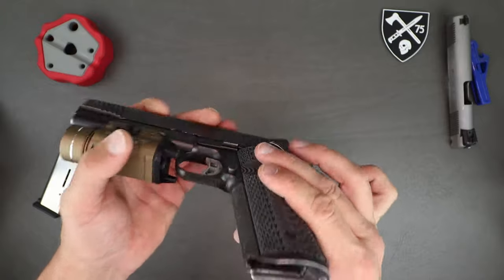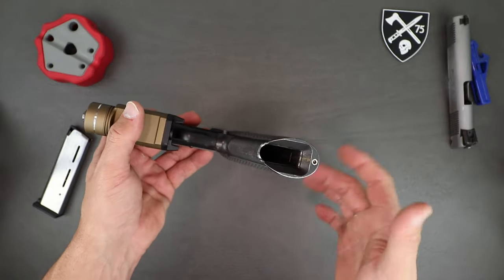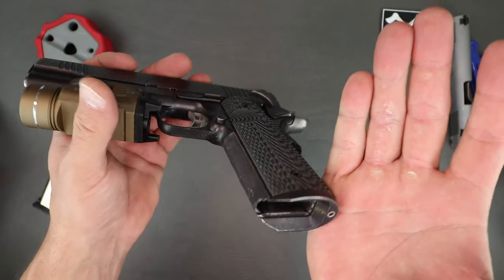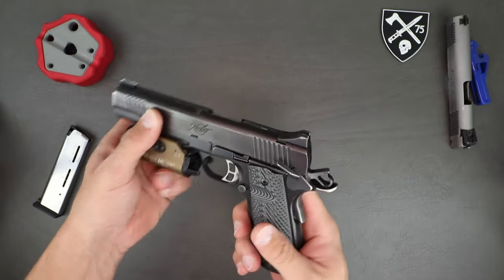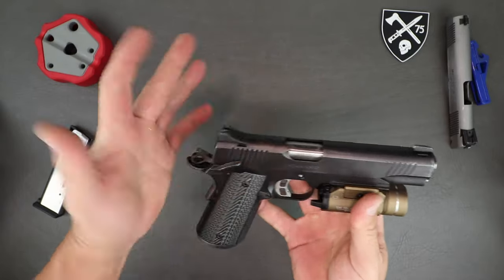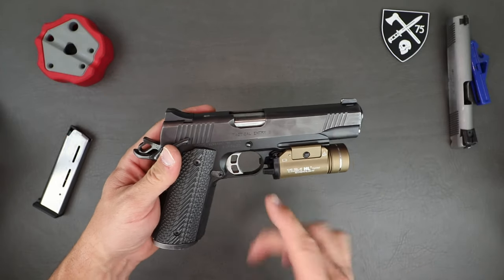One of the good things about the Tactical Entry 2 is you get a factory magwell and backstrap mainspring housing — that whole setup is in there from the factory, which is nice. You can see how banged up and beat up this thing is — she's an old girl and she needs some love. The standard barrel in here is a match-grade barrel, which is pretty much what you'd expect out of a 1911.